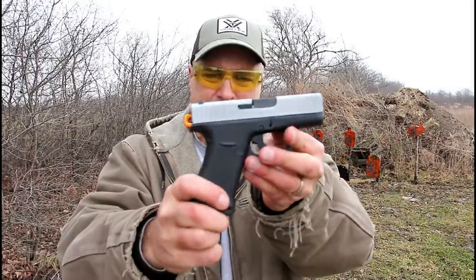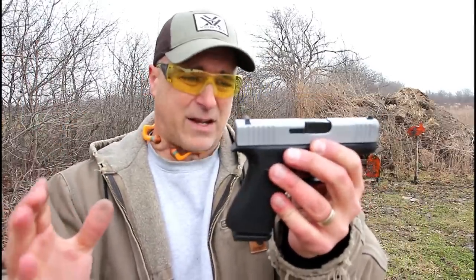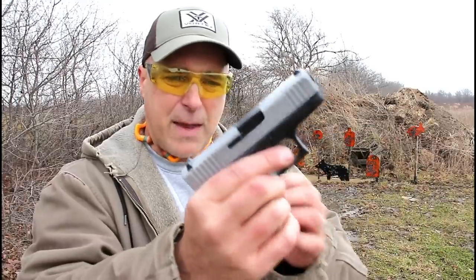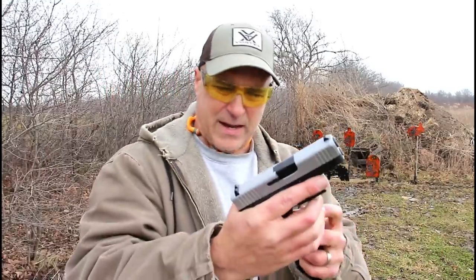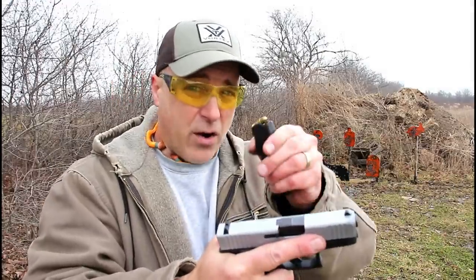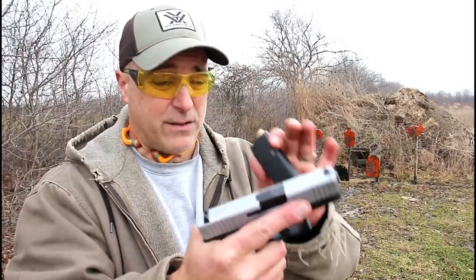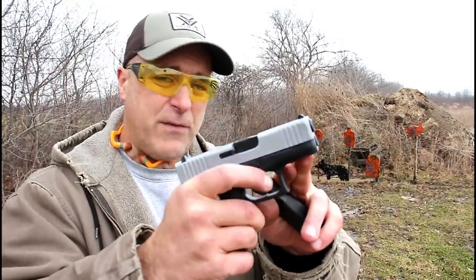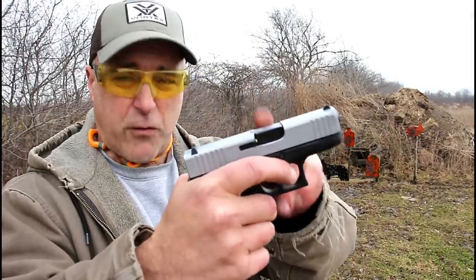Now we have the Glock 43X, and this was a big hit when it first came out. Many people were wanting Glock to come out with a higher capacity magazine in their subcompact format, so they came out with this with a 10-round capacity. They also enjoy very strong aftermarket support, and you are already seeing companies come out with higher capacity magazines for the 43X and the Glock 48. This one has the PVD coated slide with a 3.4-inch barrel, silver PVD coated.